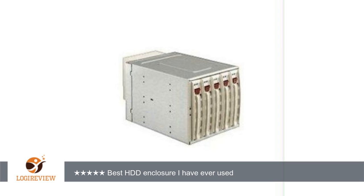beige, and CSE-M35TQB, black, are a bit hard to find, but can sometimes be had for a good price. They are superior to most 5-in-3 hot-swap enclosures in quality, and the managed backplane is a great feature that is unavailable in any of the competing products I have seen.